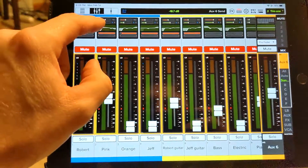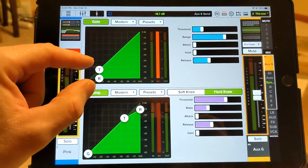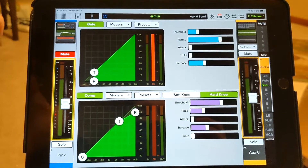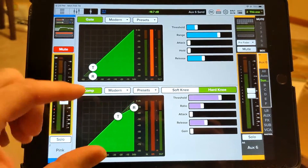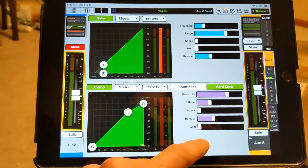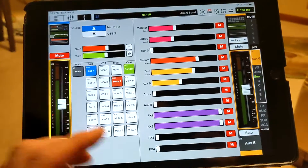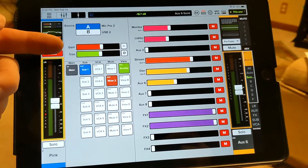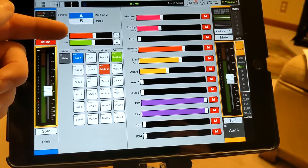Above that you'll see some controls that might look confusing. This is where our EQ is housed. There's also a gate — the gate sets a threshold so any volume below a certain level just gets shut off, like an auto-mute. Then there's a compressor, which takes very high highs and very low lows and compresses them together to give a more uniform audio output. You don't want to touch those. There are also gain and trim controls — that controls how sensitive your microphone is. Leave those to the audio engineer.